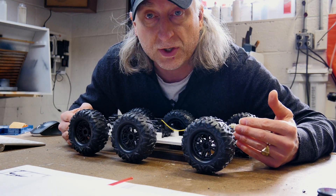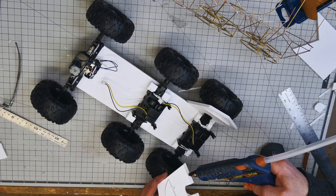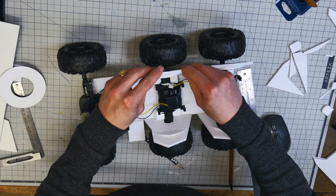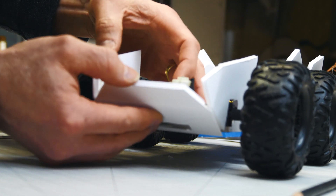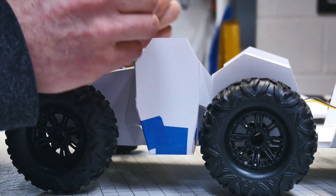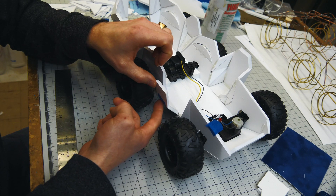Now we can actually start building the foam core tub. Building the foam core vehicle is allowing me to visualize the exterior and translate my Gator design concept into something you can actually see. I feel the Gator concept meshes so well with the electrified vehicle platform — gators being so stealthy, sneaky, fast, and powerful.